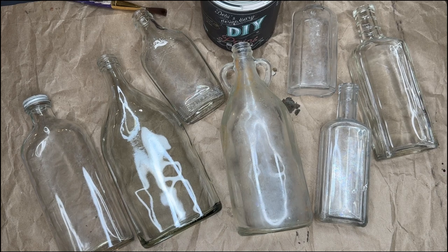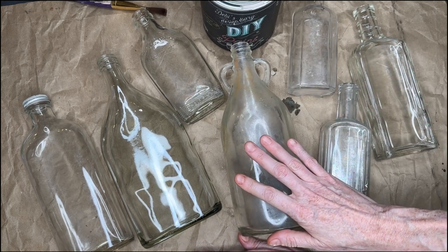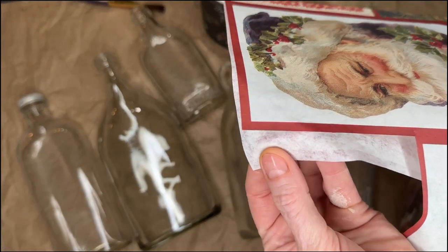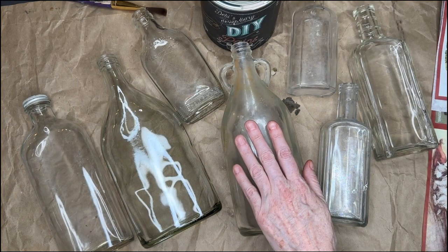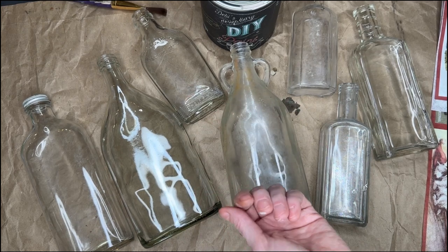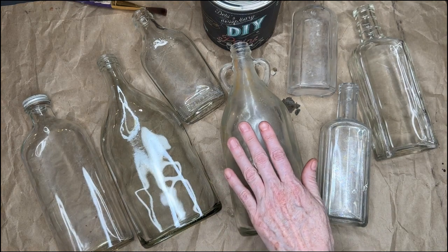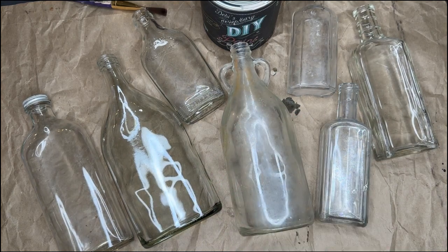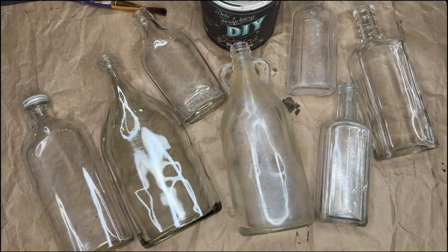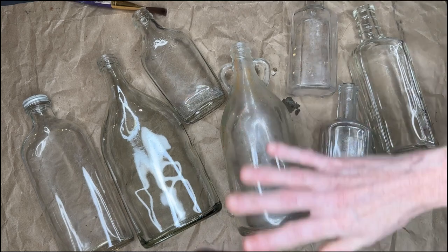I'm going to cut that out and match them up to my bottles, and then we're going to paint the area behind where we're going to decoupage. The reason you do that with decoupage is because the decoupage paper is kind of see-through. So if you just attach it without having a light color behind it, it's going to look translucent and you won't see as much of the beautiful detail in the paper. That is the reason for painting behind decoupaging. We don't need to do that on the transfers — transfers already have a solid backing.